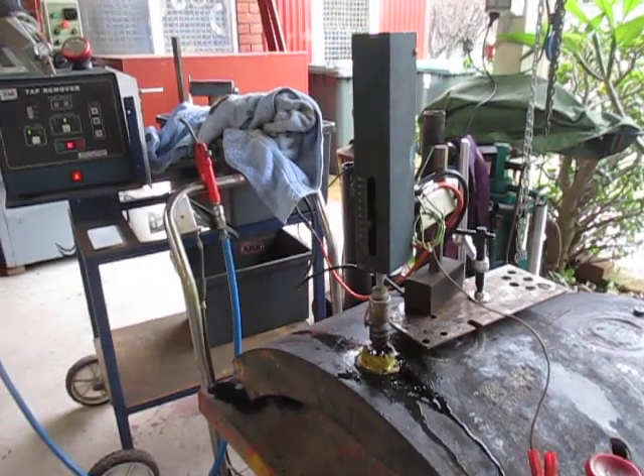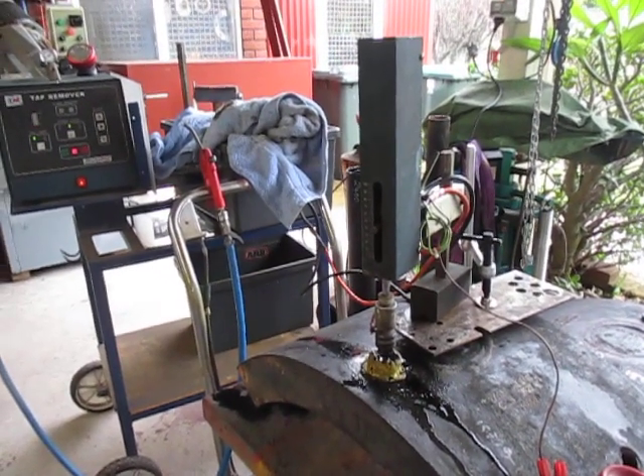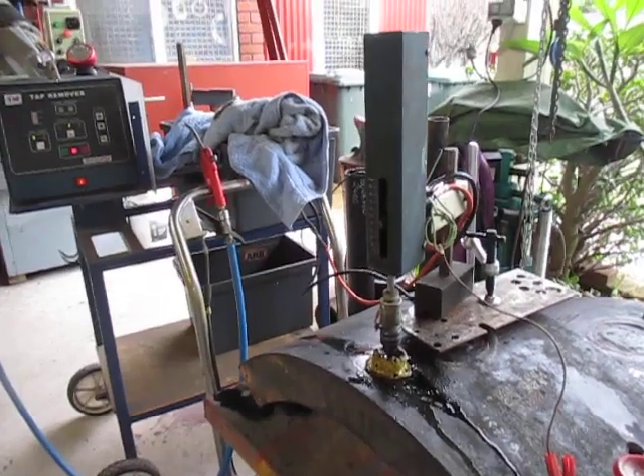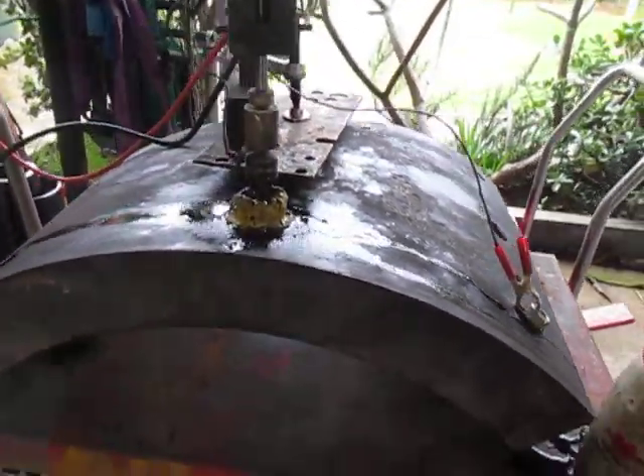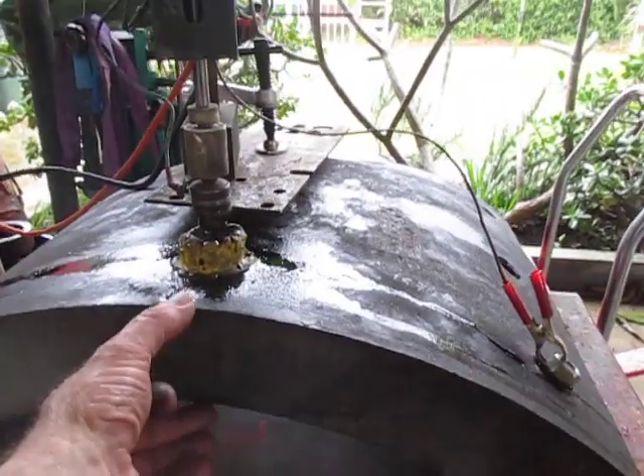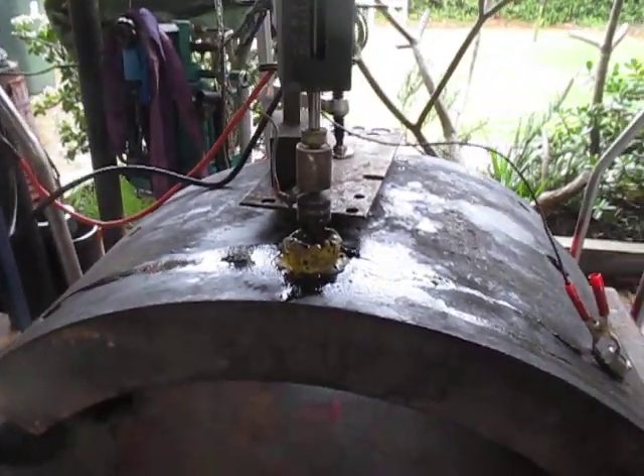Good morning, this is Bruce and welcome to my shop. We're spark eroding a broken drill bit in this forging. This forging here is about 90 millimetres thick.